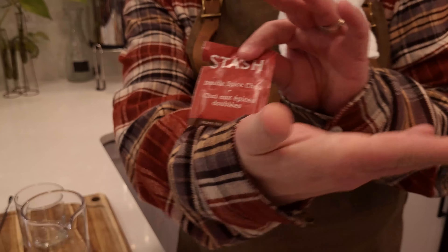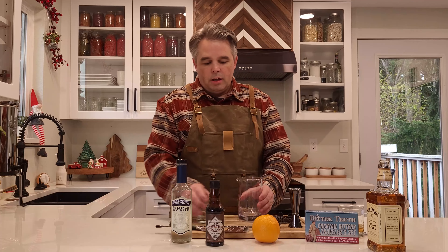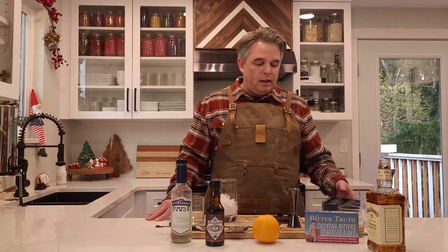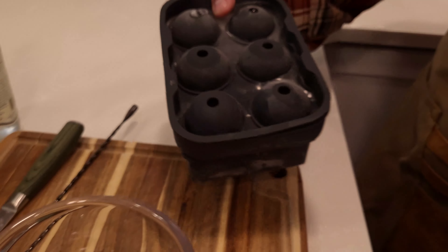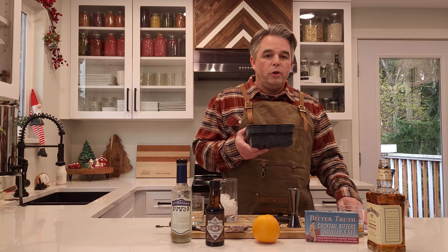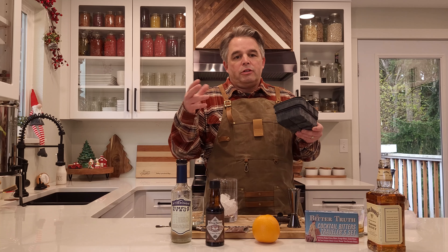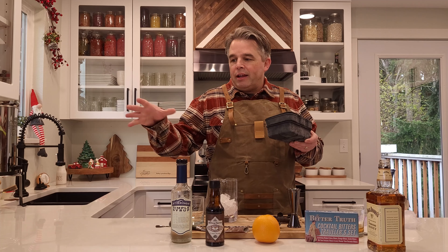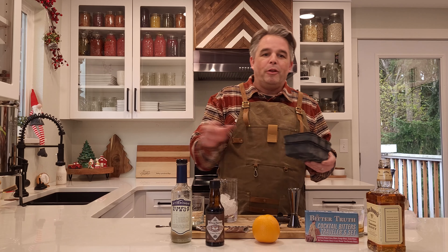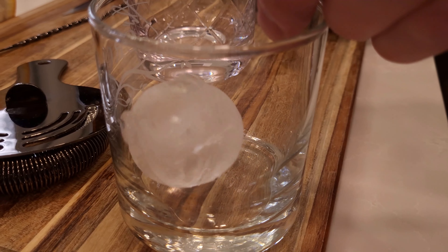We're talking about chai tea — this is Stash Double Spice Chai, and it makes some great flavors for this old-fashioned. You need some ice in your mixing glass, and then we'll get some ice in our cocktail glass. The ice is kind of fancy with specialty ice blocks — these are spheres. You can do these in silicone molds, or you can get a block of ice and use a heated press that melts it into a shape like a circle or cube. For what we're doing, we used a silicone mold to make a sphere of ice.